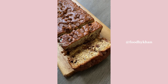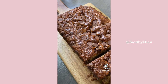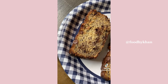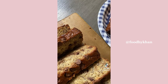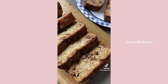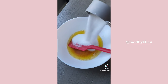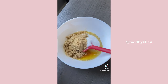For day 16 of 30 days of Ramadan recipes, I'm sharing the best suhoor idea: this amazing banana bread recipe. It's loaded with chocolate chips, which adds extra sweetness when you get up for suhoor, and it has a perfectly balanced flavor of bananas, vanilla, sugar, and everything else. The secret is using brown butter.